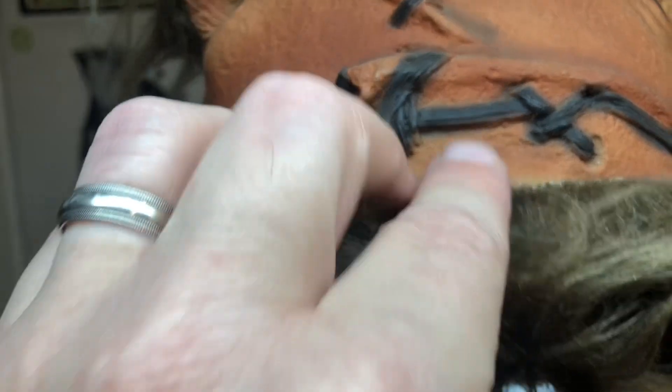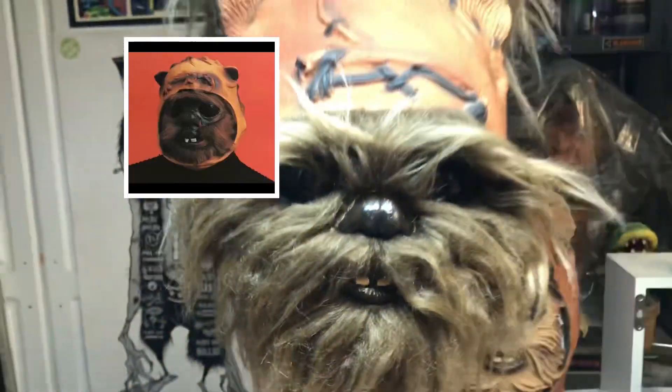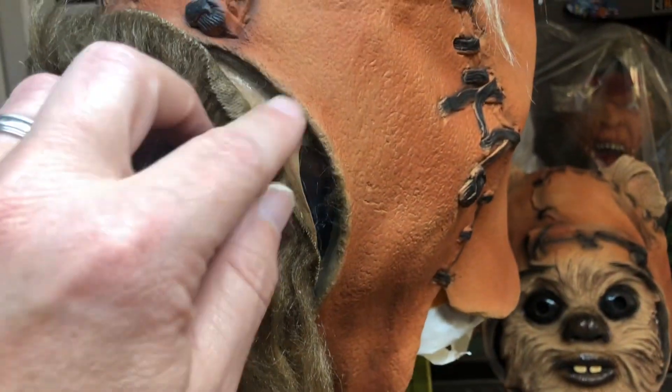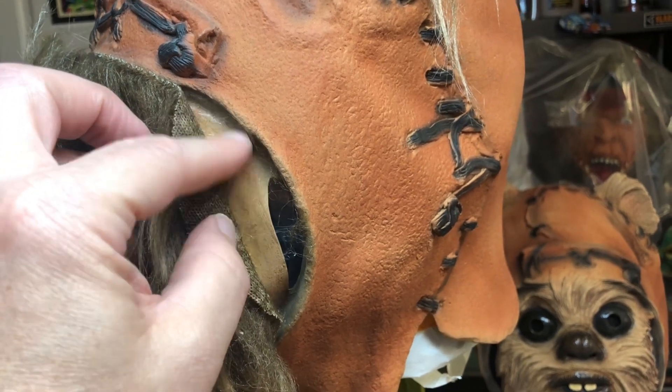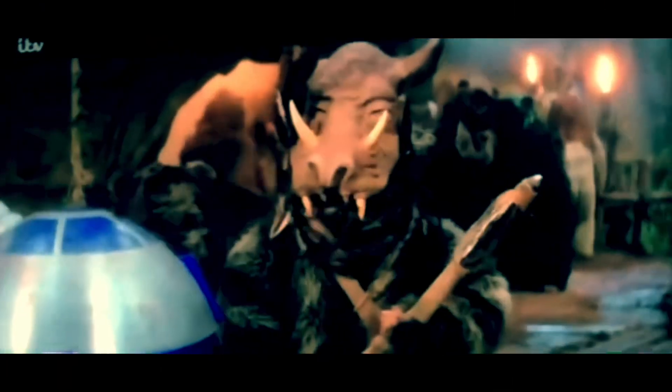Ben Cooper also did a rubber version with fur, which is not quite as cool, but I'm sure it was probably a third of the price of the Don Post one. So, what do you think? If you had the chance to wear an Ewok mask as a kid, would you have? Or did you just hate Ewoks so much that you would not ever wear one? Let me know in the comments, and we'll see you next week. Like and subscribe.